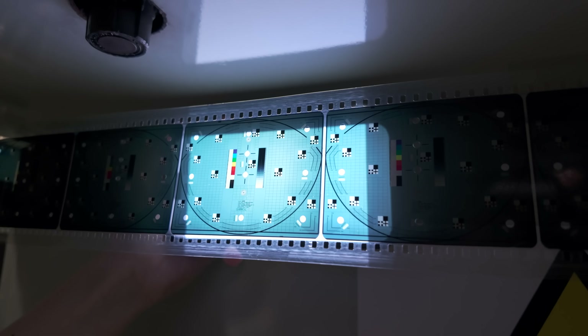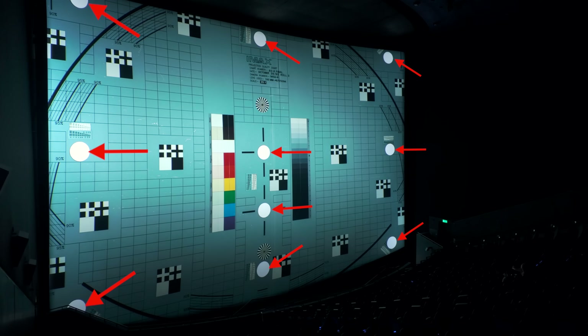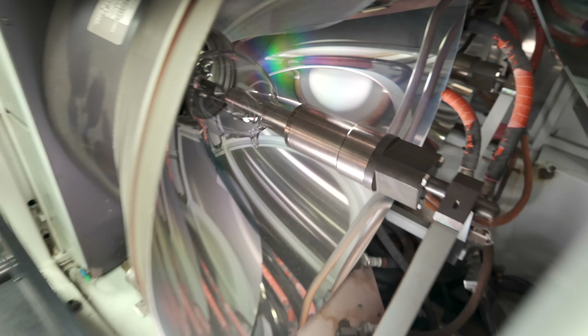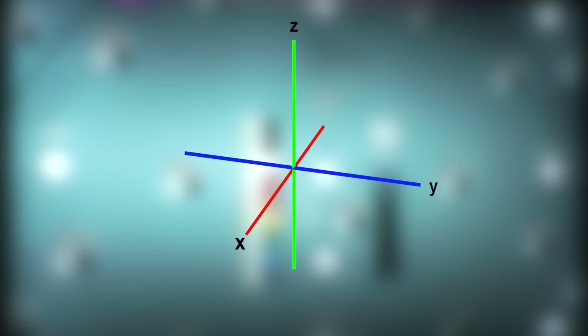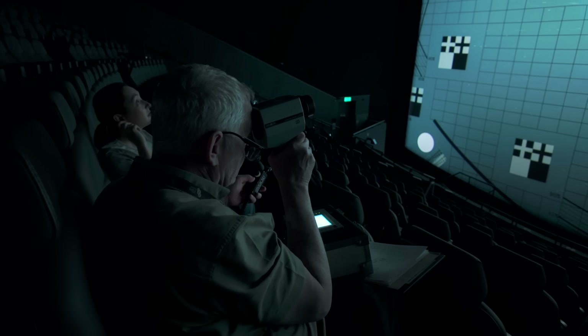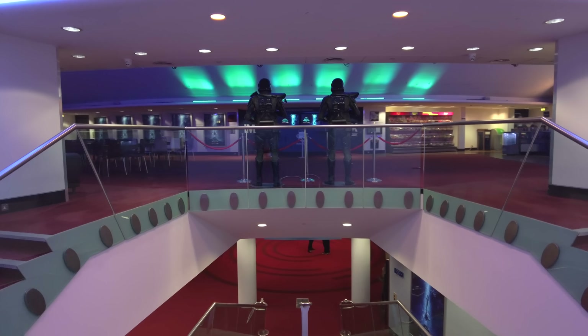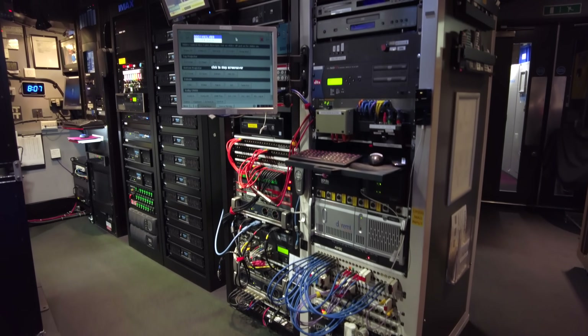During the adjustment, projectionists use a specially designed test strip of film that features a perforated pattern. When projected onto the screen, this pattern allows them to measure light levels at specific reference points. Fine tuning is done by carefully shifting the motorized lamp rig along the X, Y and Z axis to center the arc point and achieve uniform screen illumination. Michael uses a logbook containing the previous light readings, allowing him to track any fluctuations and determine the direction and extent of adjustments needed. Once the light meter readings fall within the required parameters, the lamp alignment is complete, and the IMAX theater is ready to welcome cinema goers for an unforgettable experience.